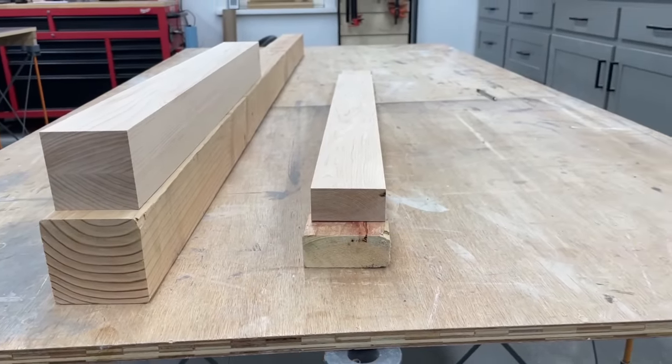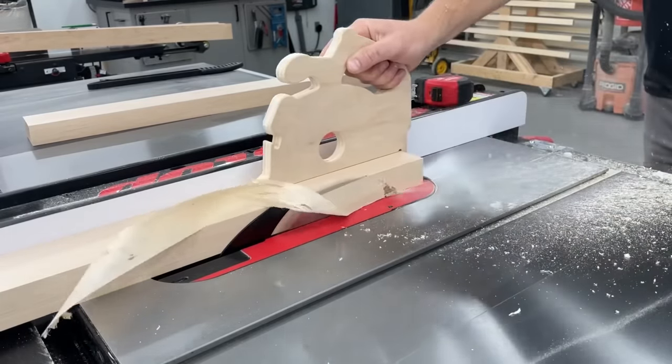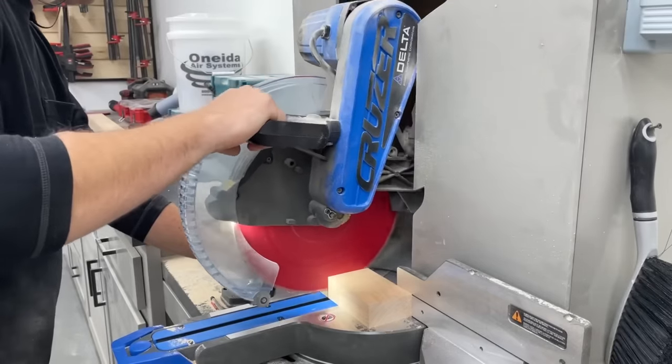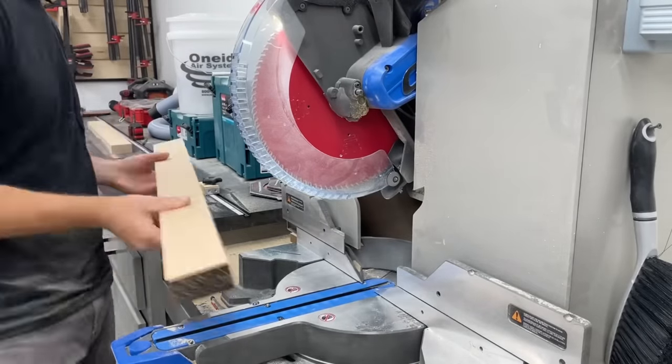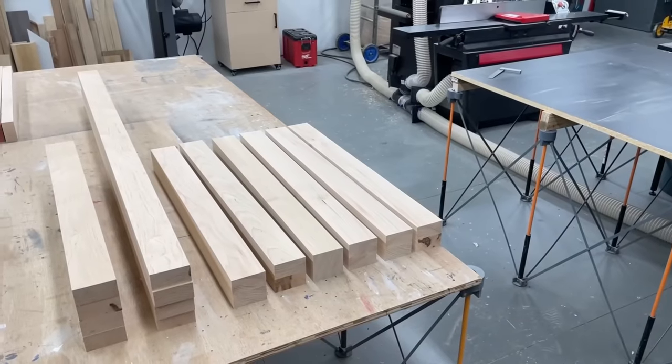But for mine, I went with hard maple — I just wanted to. I do have a dedicated video on my channel showing my process for milling hardwoods if you'd like to check that process out. So we'll skip that for this one and just pick up cutting everything to final size.